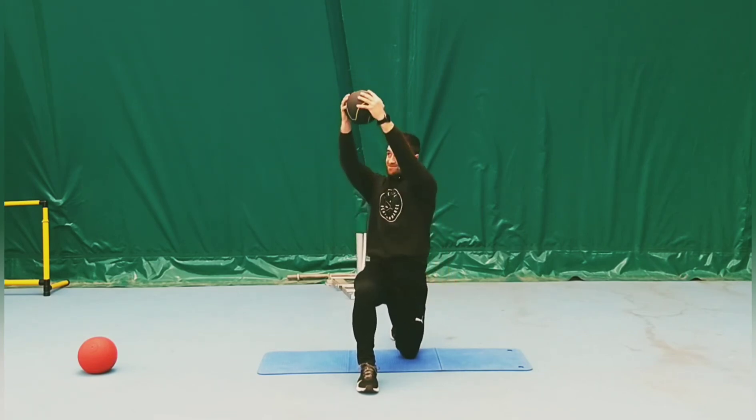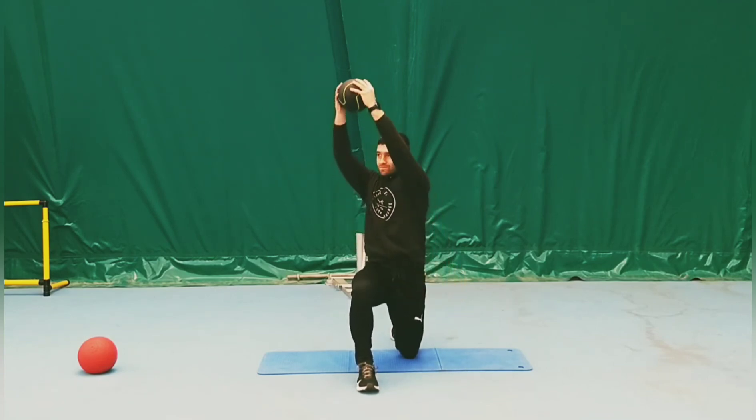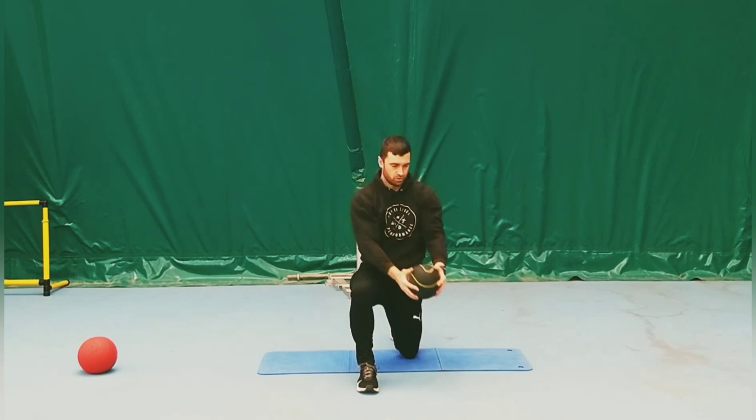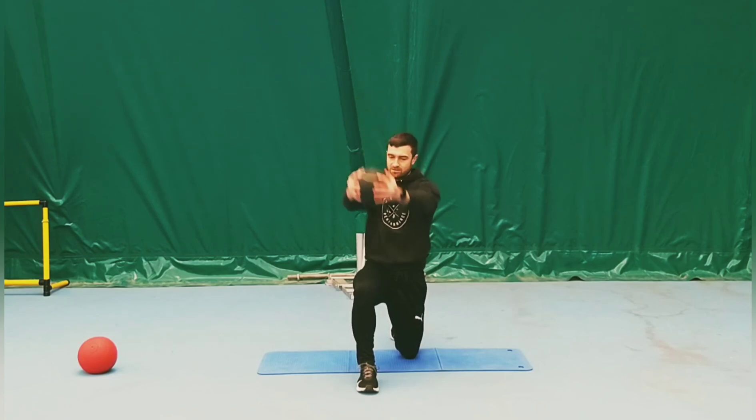From here we're going to do a diagonal chop across. As we do the chop, make sure we want to be a little bit more explosive as we drive up and then nice and controlled as we return back to the start position. Try to make sure that the front knee stays straight.